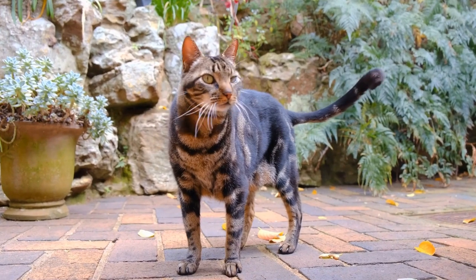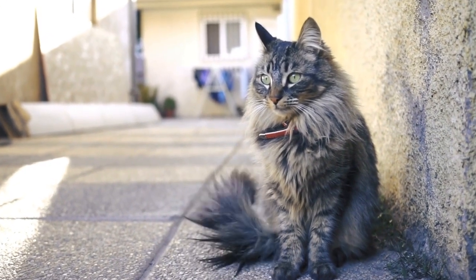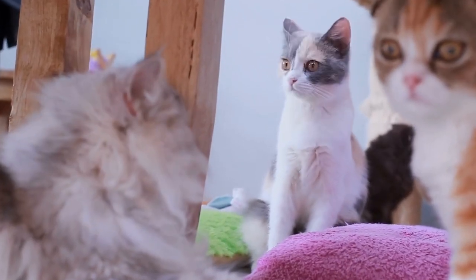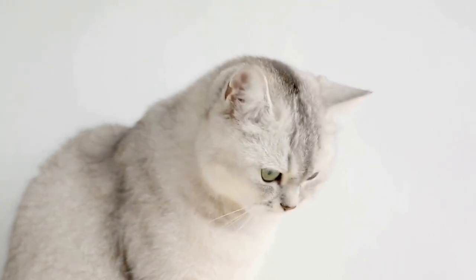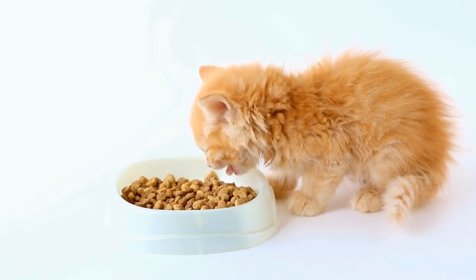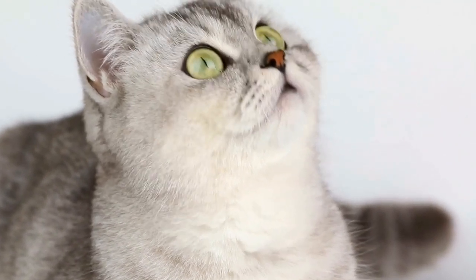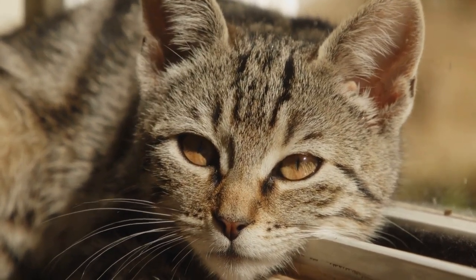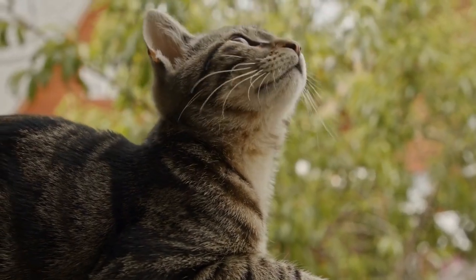Salmon and catnip treats recipe. Another recipe that your cat will surely love involves using salmon and catnip. Start by draining and flaking a can of salmon. In a separate bowl, combine the salmon with ¼ cup of oat flour and 1 tablespoon of dried catnip. Mix the ingredients together until well combined. Roll the mixture into small, marble-sized balls and place them on a baking sheet. Bake the treats in a preheated oven at 325°F for about 12 to 15 minutes or until they are firm to the touch. These treats should also be cooled before storing them.